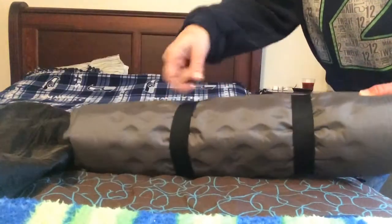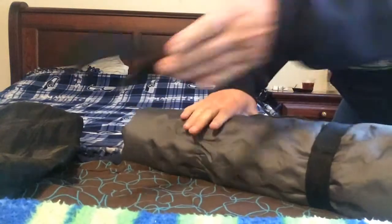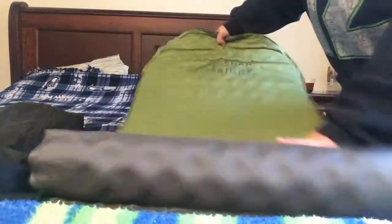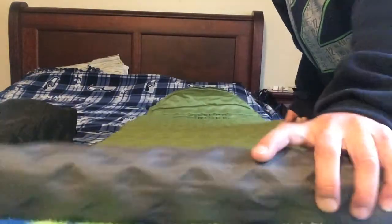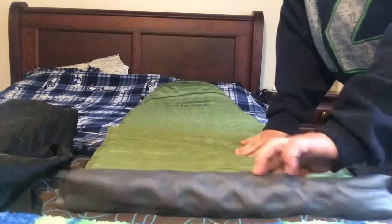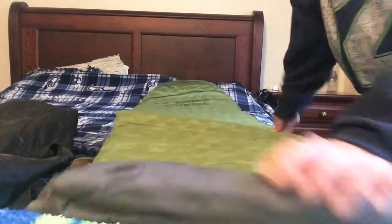It comes with two sturdy elastic straps that hold it tight. This air mattress is about 1 pound 14 ounces, so fairly lightweight for the price — very affordable. It's available for $34.70 on Amazon right now with free shipping.